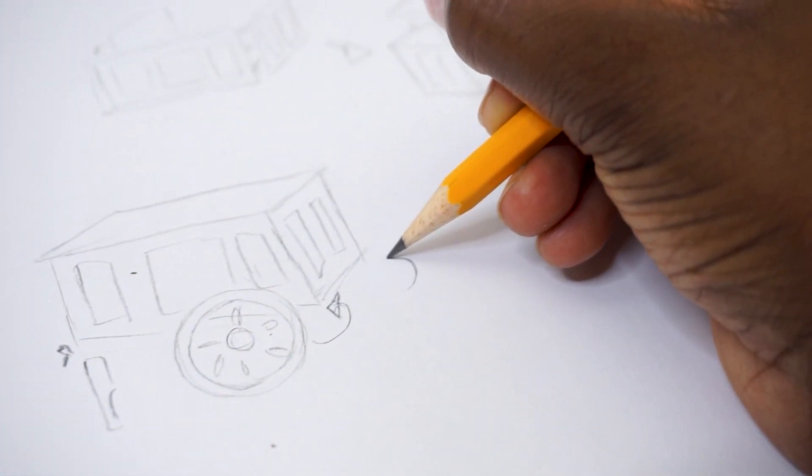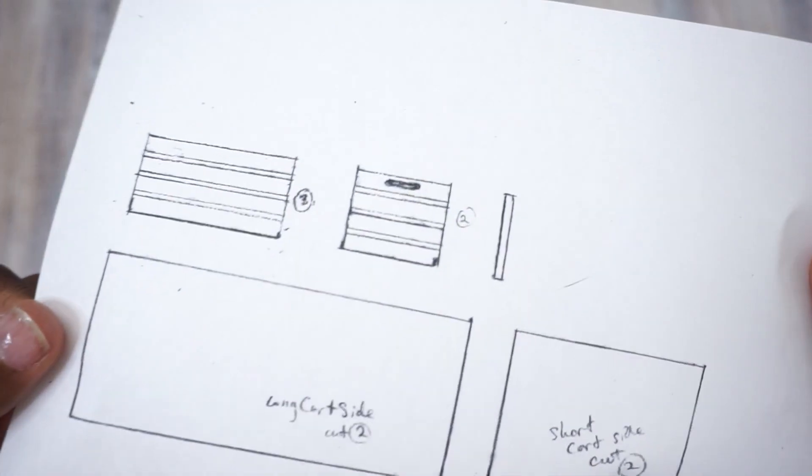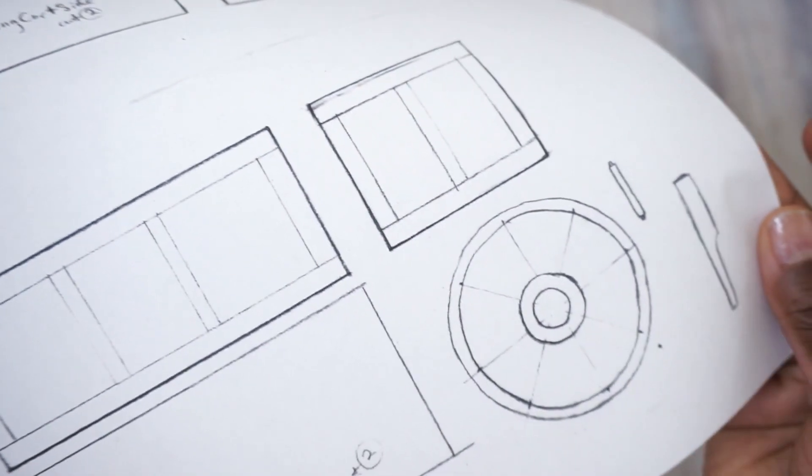Starting out, this is one of those papers I was just talking about, where I made a drawing of all the pieces for the thing that I'm going to fit together. Since this is all done to scale, I can just use this as a guide.